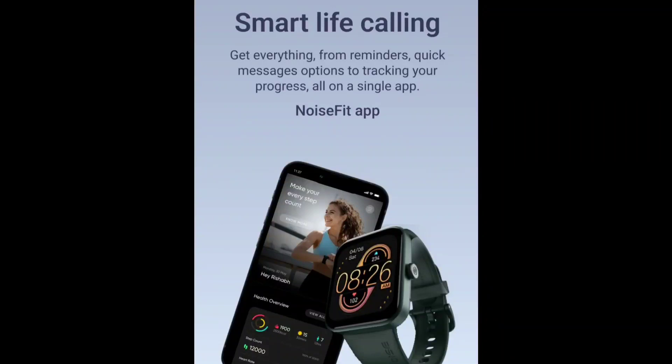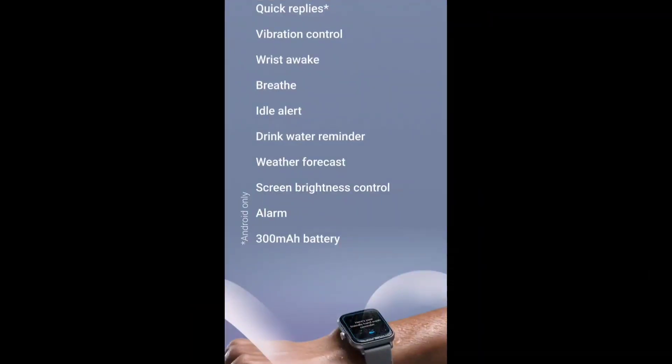This is the NoiseFit app. With the NoiseFit app on your phone, you can access high-quality data and depth of health metrics. You can see all your other details and smart features are available through the NoiseFit app.